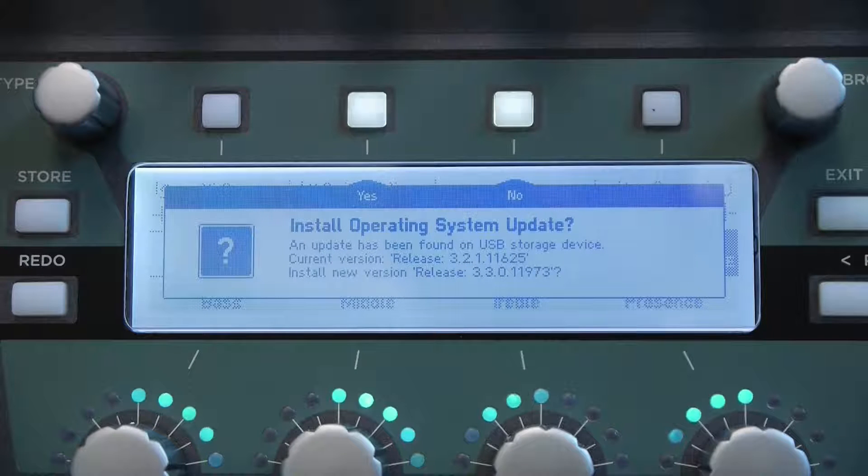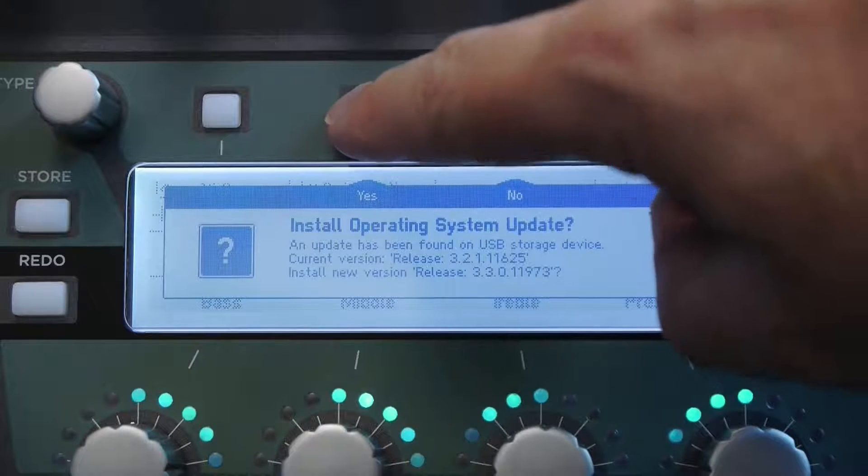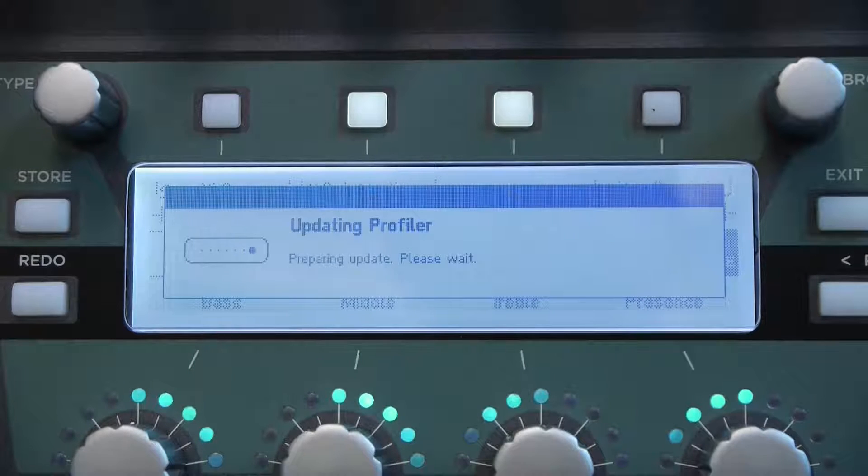We've uploaded the firmware to the USB stick and inserted it back into the back of the Kemper. It sees that the file has been added and is asking if we'd like to install the operating system update. We're going to select Yes. It's beginning the update now and I'll come back as soon as it's done.